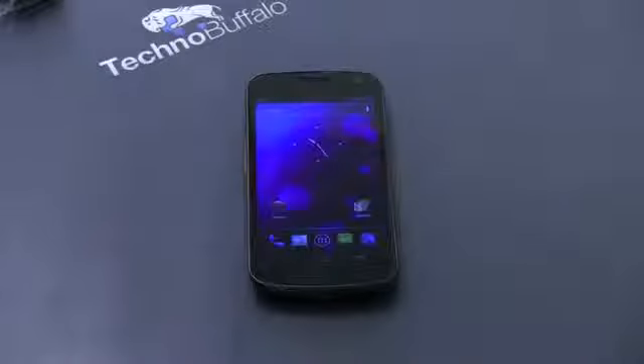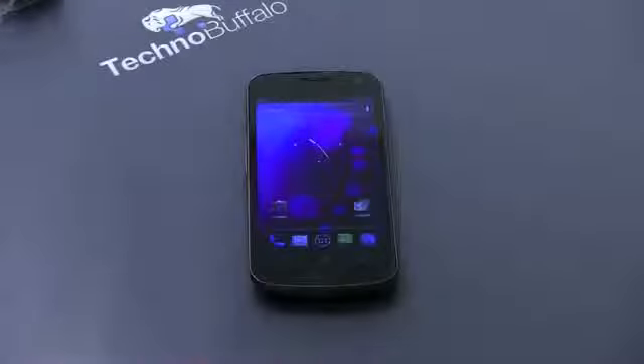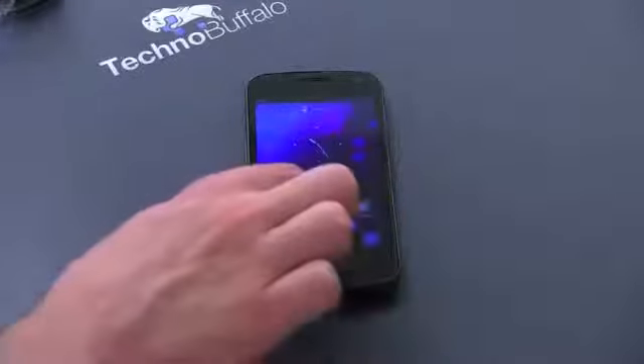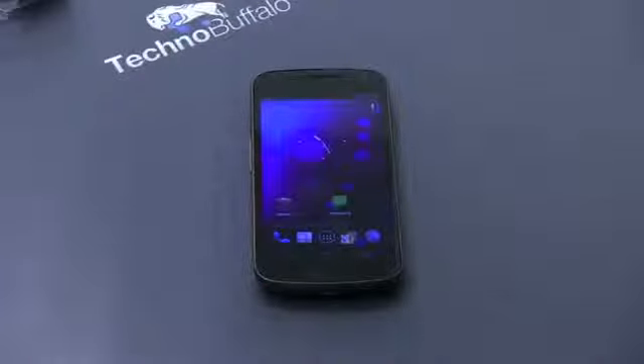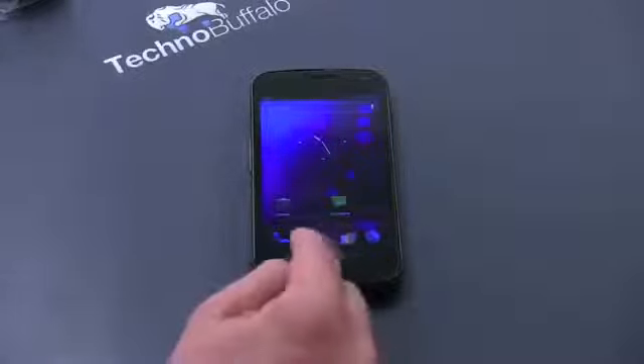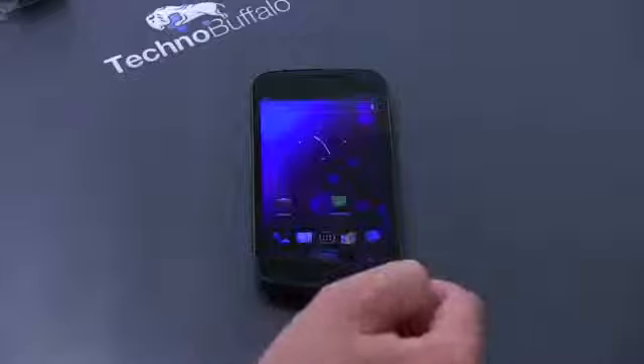Let's run through some highlights of Ice Cream Sandwich. This Google folder right here is something you can do now natively — you can make folders very easily, move them around, close them up, and even move them into the new dock. One of the big changes is we don't have any physical buttons — gone are the capacitive button days. We've got virtual buttons right here: a back button, a home button, and an awesome multitasking button.